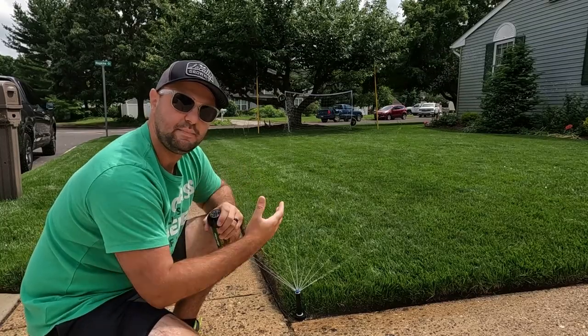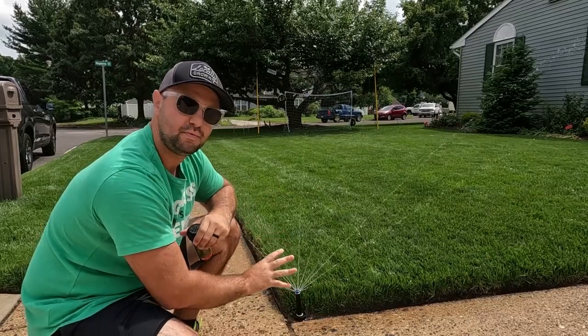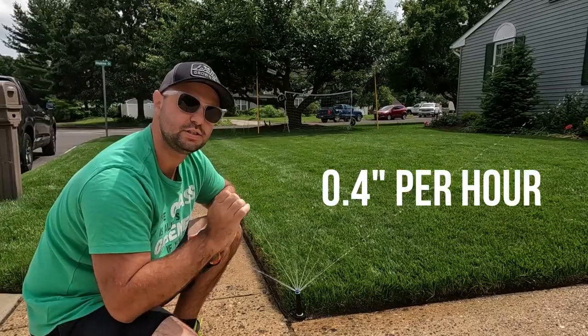With an MP rotator you're going to have to water longer. If you want to put down more water, a typical MP rotator, based on their website, puts out about 0.4 inches per hour.